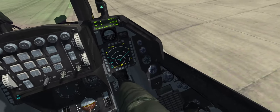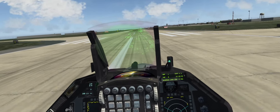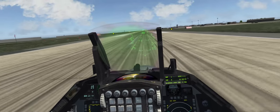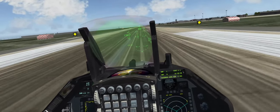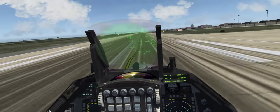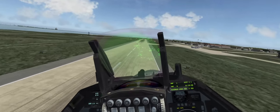Alright, power on. Power check good. Nozzle's off. Full burner. 120 knots. 150, rotate. And we're airborne. Gear's up. Kind of windy.